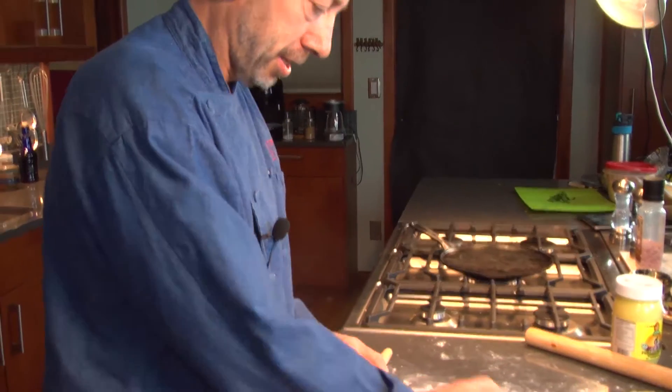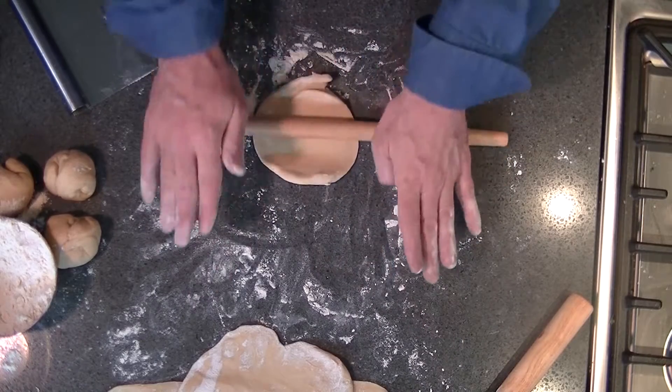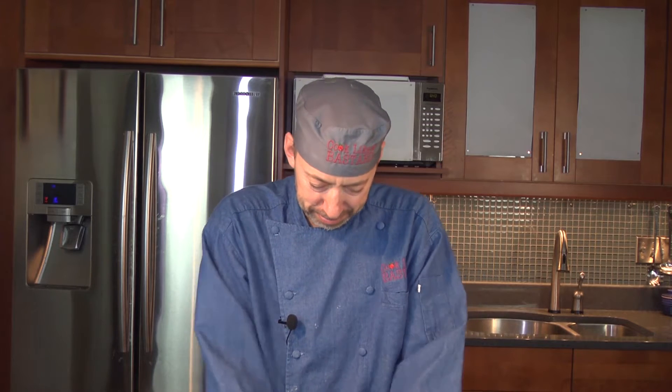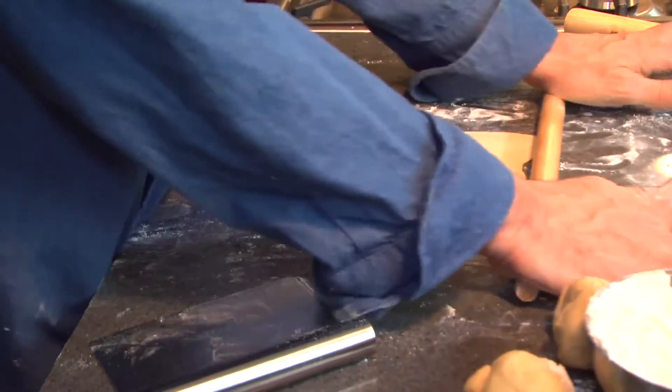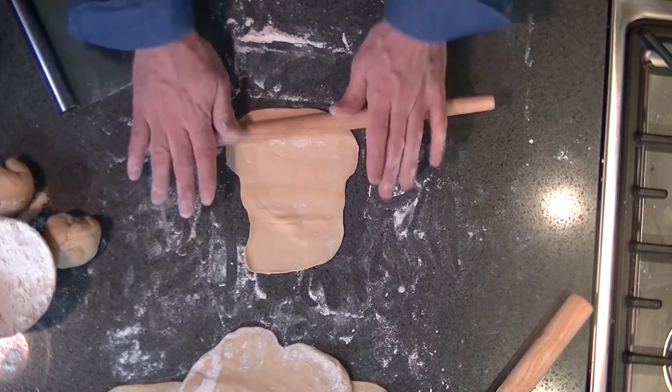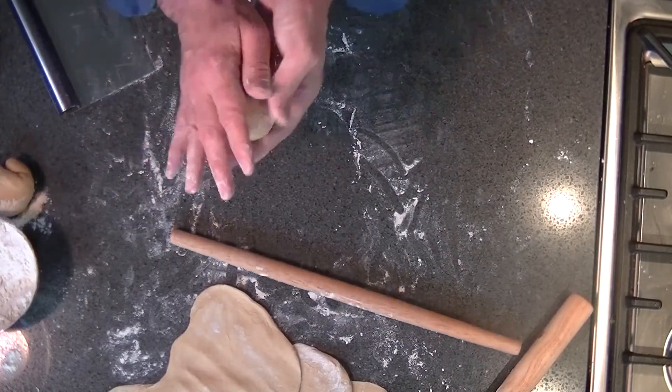Consistency? Who needs it? It's the art of the Cook Like a Bastard kitchen — never make two things look the same. What I like about the oblongness of the shape is that I get a lot of letters saying your circles are never circles. Well of course they're not circles. You want circles? You have to go to the circle store and buy your circles.